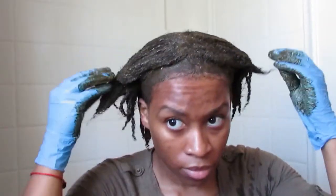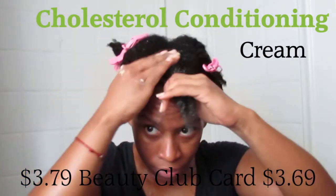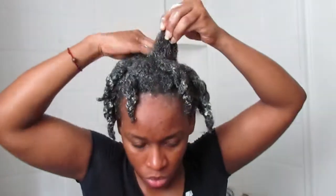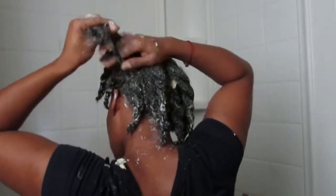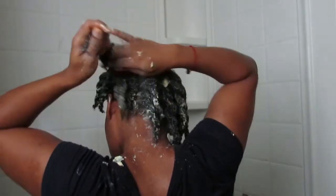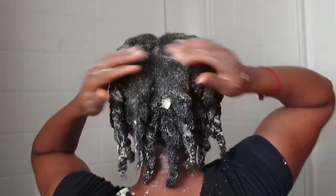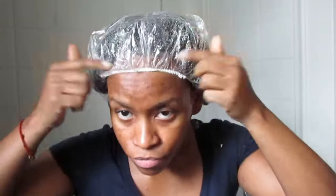After that, I did henna on my hair. If you haven't seen how I do that, you can check it out on my channel. After the henna treatment, I went in and did a cholesterol mask.